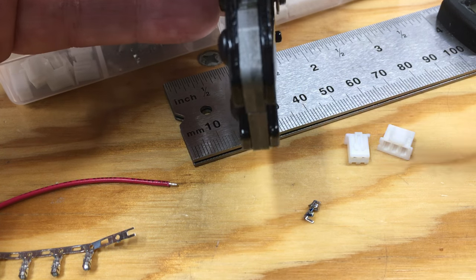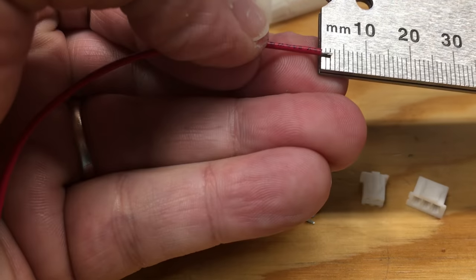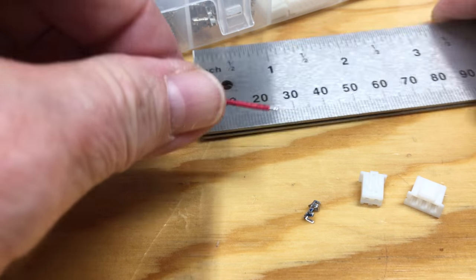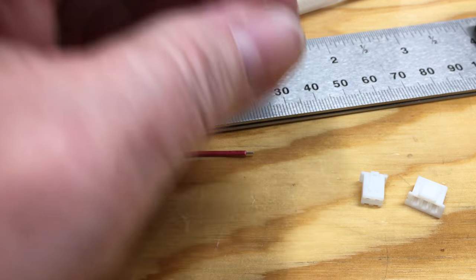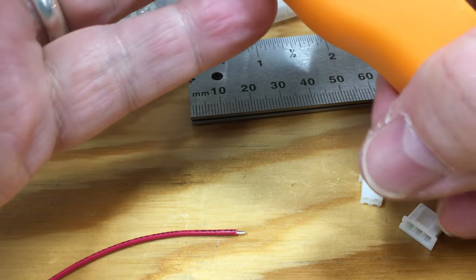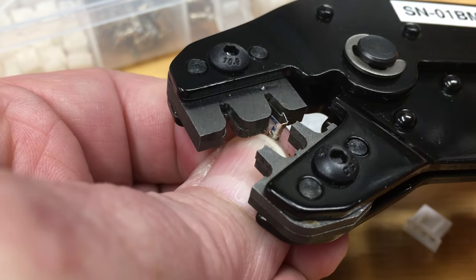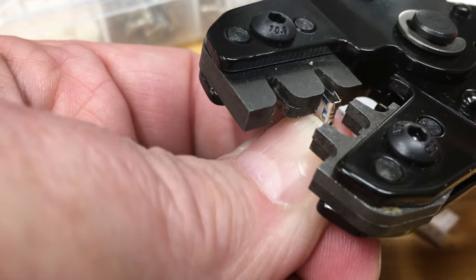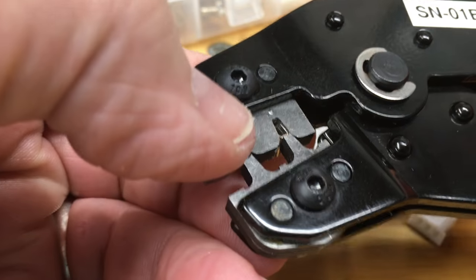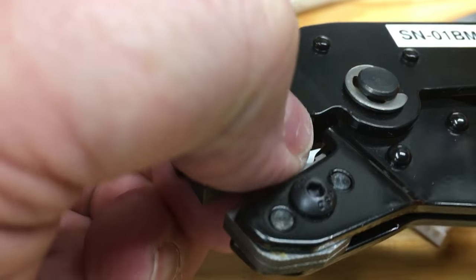I already have a wire stripped — let's take a look at that: about two millimeters, roughly three thirty-seconds of an inch on the inch scale. Now let's talk about putting the pin into the crimper. You want to enter it so that on this side of the crimper you have the larger tabs. Click the crimper so that it keeps the pin in place.